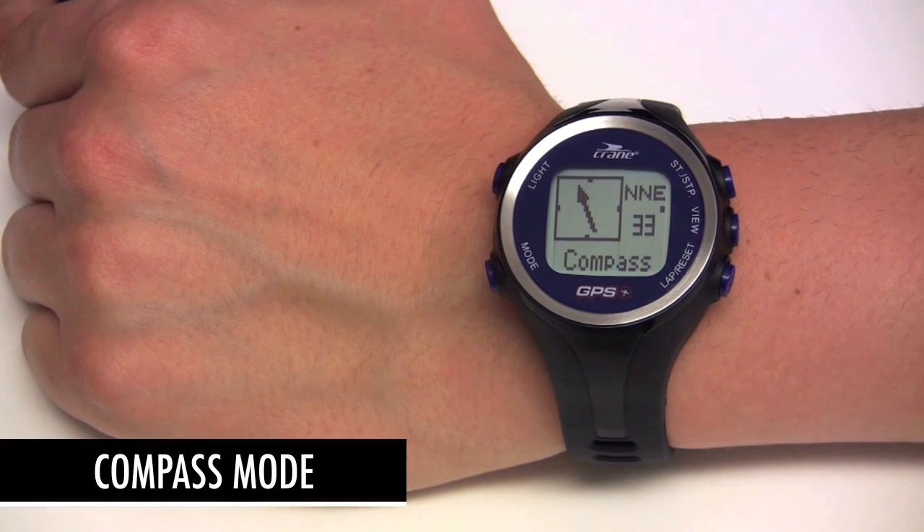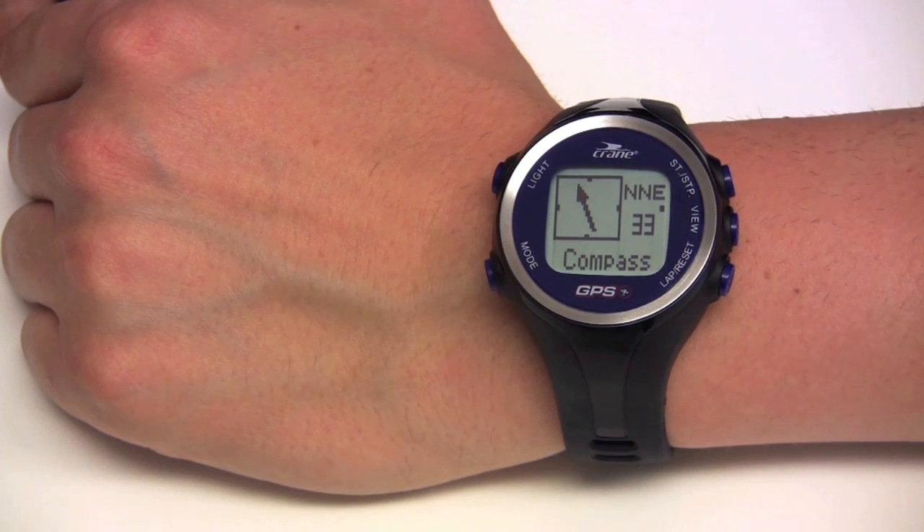The compass mode will display a directional compass and an indication of the direction you are travelling. Before using the compass, be sure to calibrate the watch as shown before.